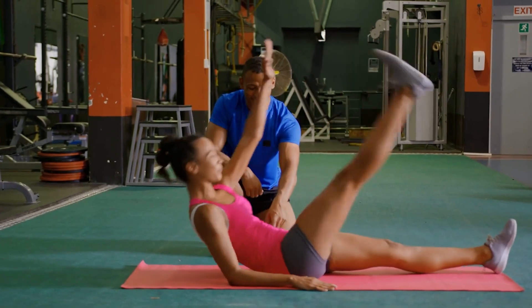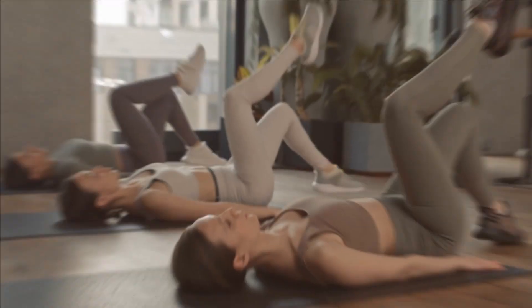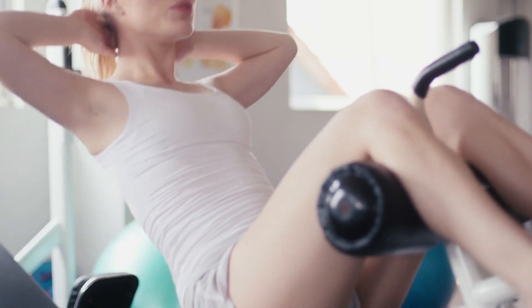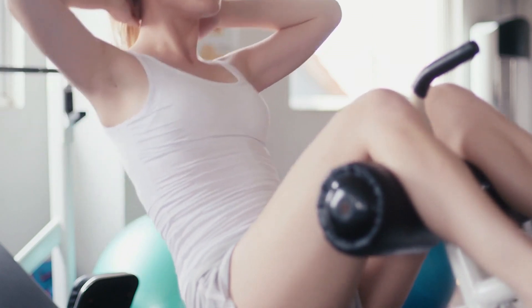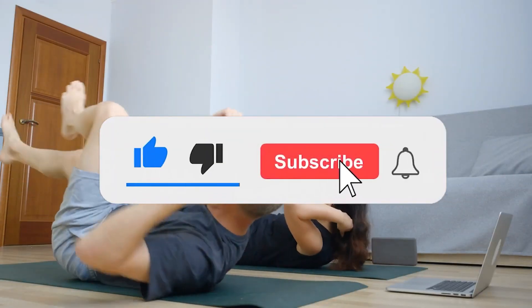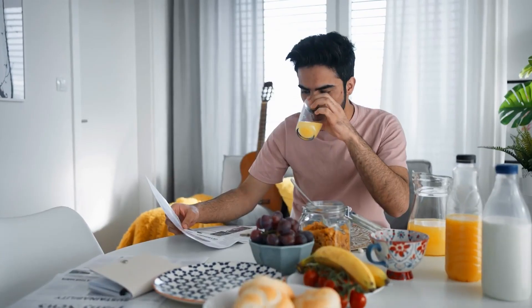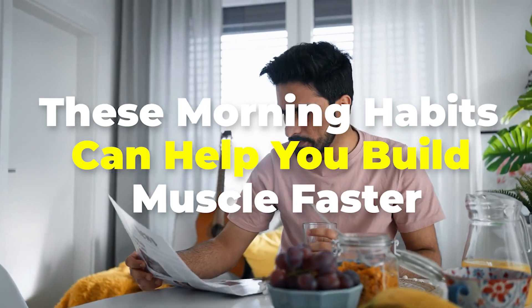While these exercises are the perfect options to try for better results, consistent work and making healthy choices as you work out will make results come even faster. How often do you add sit-ups or any of its variations to your routine? Let us know in the comment section. If you enjoyed the video, hit that like button, share with your friends, and don't forget to subscribe to the channel. If you liked this video, you should also check out 'These Morning Habits Can Help You Build Muscle Faster.'